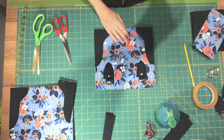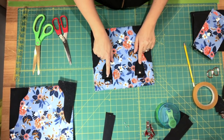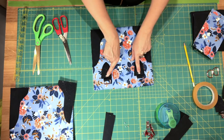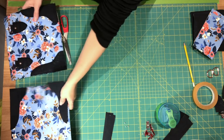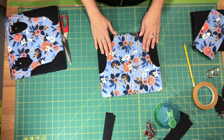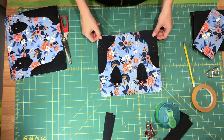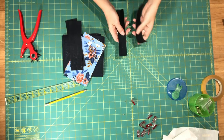I have my two strap connectors sewn in place and I've also added a rivet in the center underneath the rectangle ring, just below my line of stitching. Now you need to repeat all of those steps to sew the remaining two corner overlays and your two remaining strap connectors in place, and then we'll begin assembling our exterior side panels.